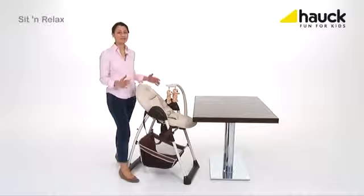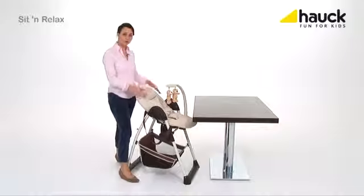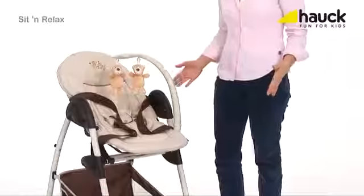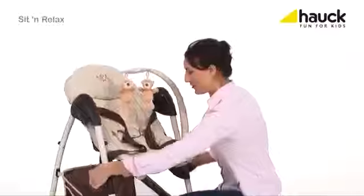The chair allows your baby to take part in family life right from the start, since the baby cradle can be pushed right to the dining table. Due to the seven-fold high adjustment possibility, your baby is always at eye contact with you.